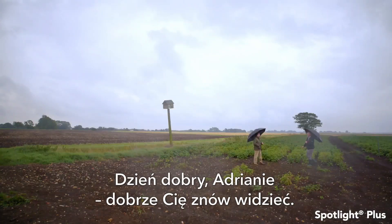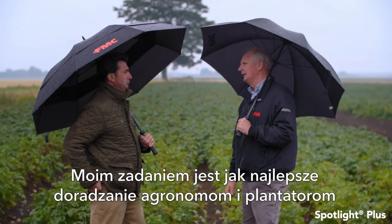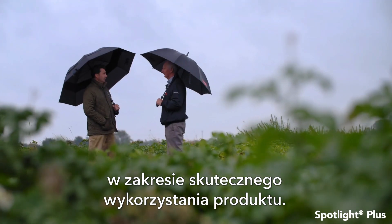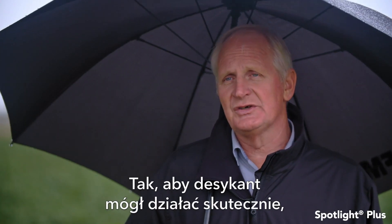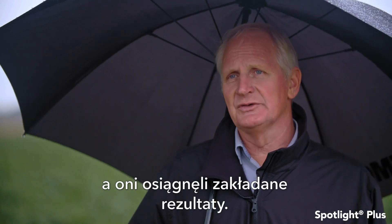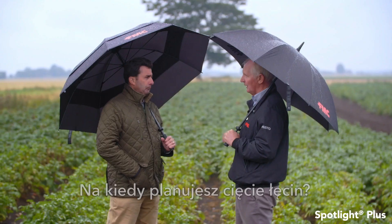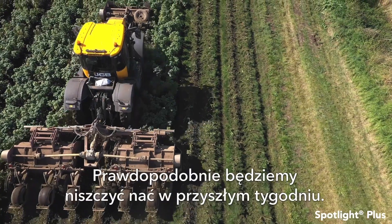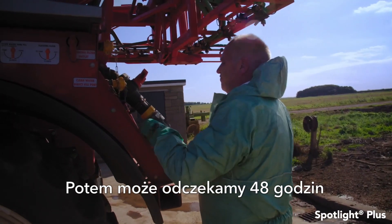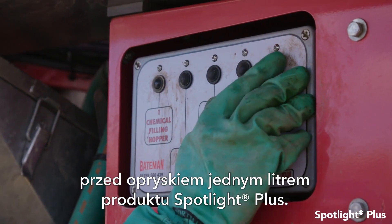Good morning Adrian, nice to meet you again. What I'm trying to do is to get the best out of the product by advising agronomists and growers in the best use to ensure that it works effectively and they get the results they are hoping to achieve. When do you look to bring the crop down? We will probably flail these off next week, maybe leaving them 48 hours before we put in a litre of Spotlight.